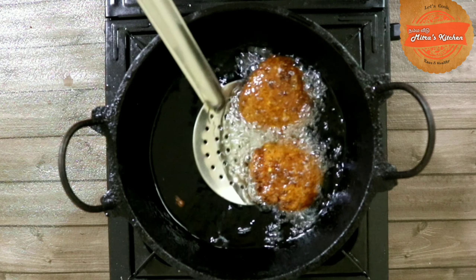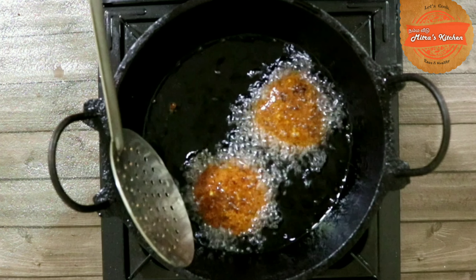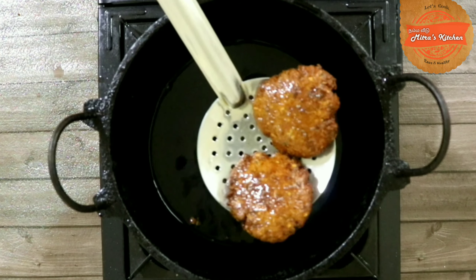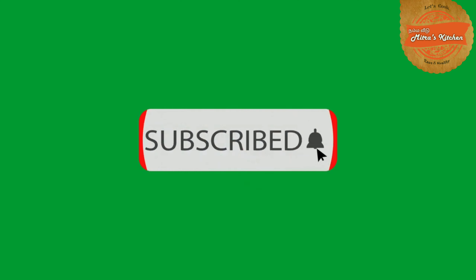Welcome friends, welcome to Mitra's Kitchen! Now we will have a snack recipe — Falafel. We add some ingredients in the oven. You can also add shawarma, pita bread, and sandwich. This is the best cooking recipe.